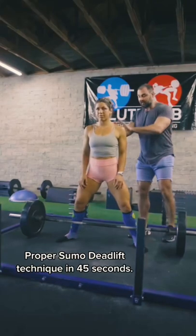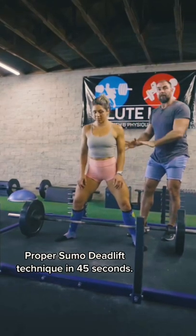Primer on the sumo deadlift. Vanessa is in her stance. She's going to drop down and grab the bar.